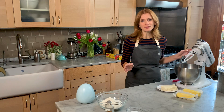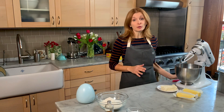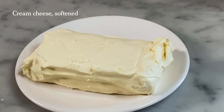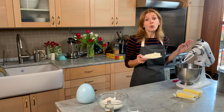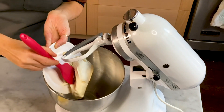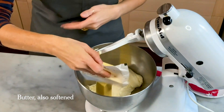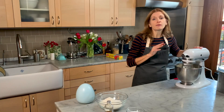The first step for rugelach is you have to make the dough, and you have to make the dough ahead of time because it needs time to chill. If you try to roll it out right after you make it, it's going to be a sticky mess. Cream cheese must be soft — take it out of the fridge a couple of hours ahead, or you can put it in the microwave on low for about 10 seconds. Butter should also be soft.